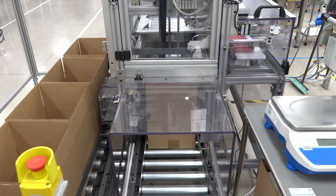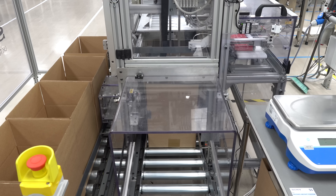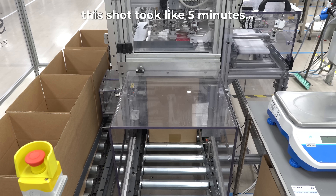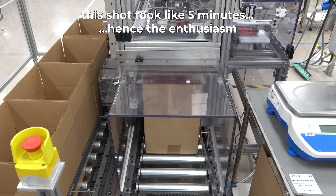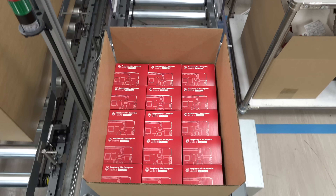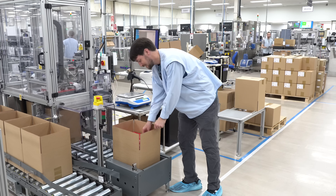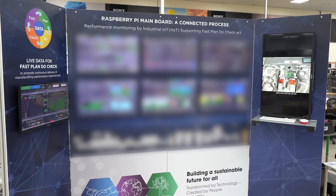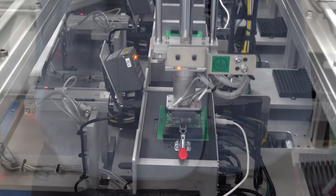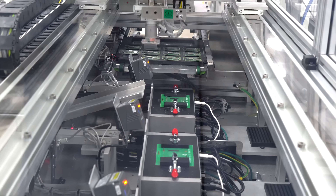At the end of my day at the factory, I waited for one more box to roll off the line. Normally a worker would tape it and stack it, but they let me hold one of the thousands of Pis they made that day. And that's just the Pi 4 — the factory was also making Pi 3B+, Pi Zero, and even some CM4 and CM4S while I was there.